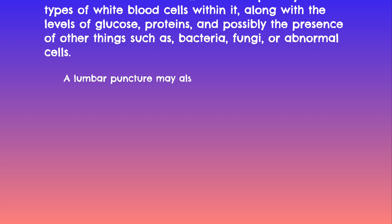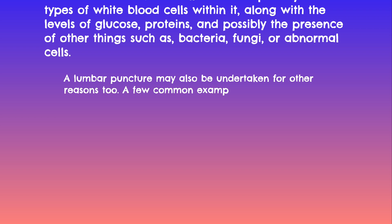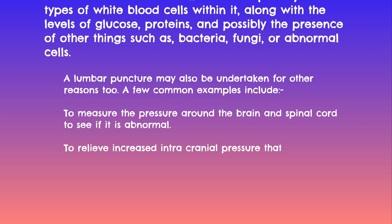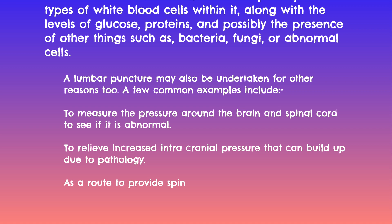A lumbar puncture may also be undertaken for other reasons. A few common examples include: to measure the pressure around the brain and spinal cord to see if it is abnormal, which can be useful in diagnosing cases of normal pressure hydrocephalus; to relieve increased intracranial pressure that can build up due to pathology; or as a route to provide spinal anaesthesia such as an epidural, or to inject medications such as painkillers, chemotherapies, or antibiotics.